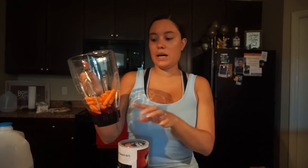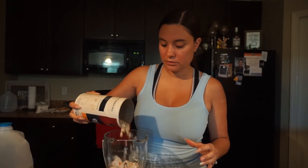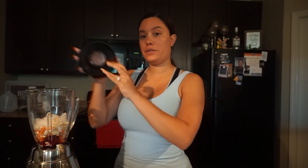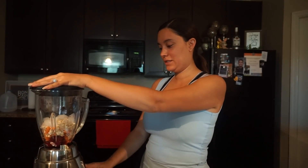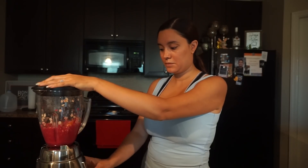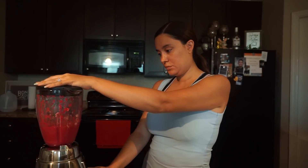Now we have a little bit of water in there, so I'm going to put a little bit of ice — not a lot, just that much. Then I'm going to take the Quaker Oats and just sprinkle them in, just like that. Just a little bit of everything, just enough of everything pretty much, and then we're going to blend it all together.